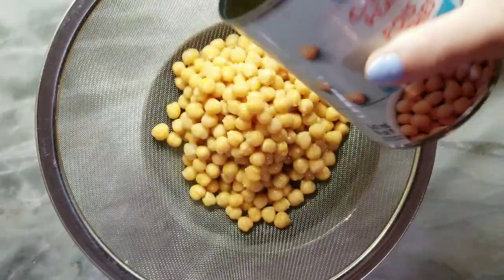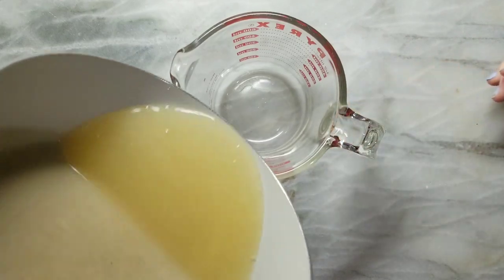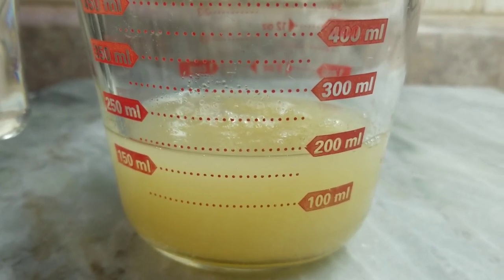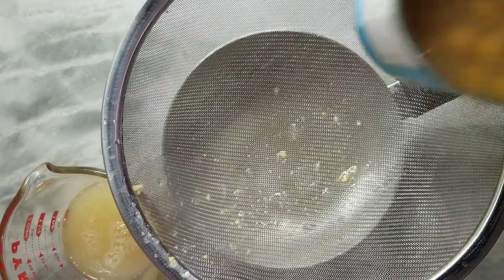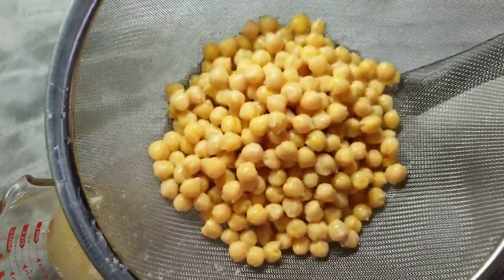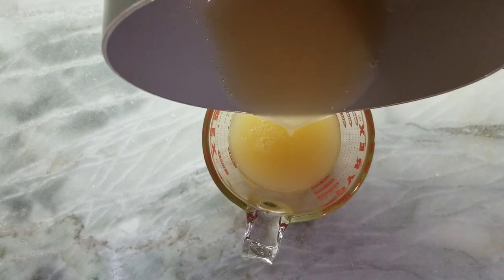The meringue is made from aquafaba, which is the liquid found in a can of chickpeas. This stuff is absolute magic. This video is more about making this than anything else because you can apply it to anything. I found that one 14 ounce can of chickpeas gave me a little under 200 mils, and you actually want to start with 300 mils, so I opened a second jar. People call this stuff liquid gold because you can do so many egg white type things with it. I thought it was going to taste like chickpeas, but it actually doesn't taste anything at all like chickpeas once you're done doing all the magic stuff that you do to it.